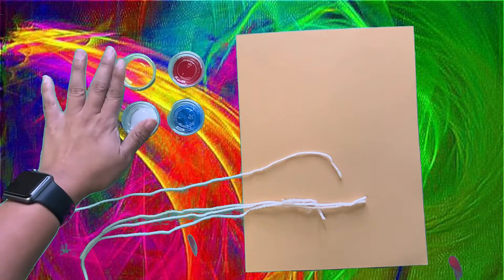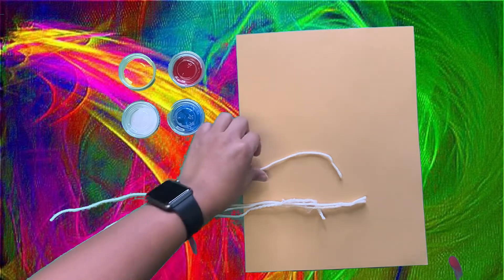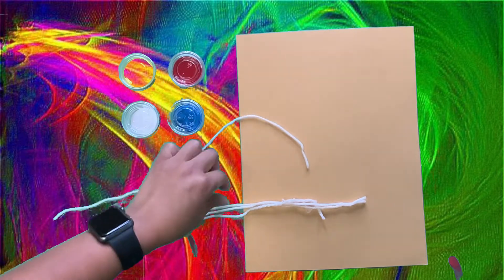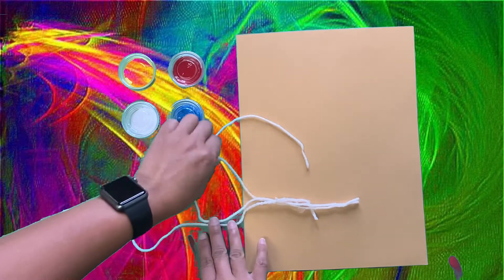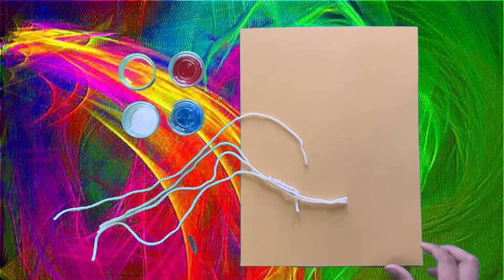For this project, we're going to need our paint — our yellow, red, white, and blue paint — our yarn. We're going to have one, two, three, four yarns, and our construction paper.